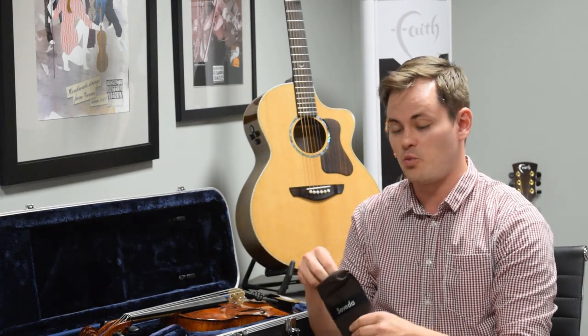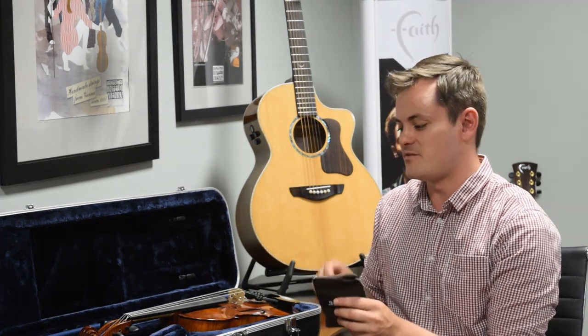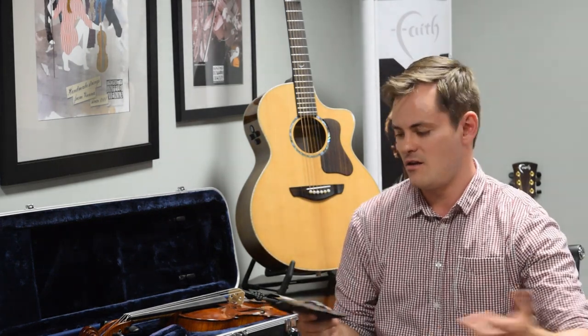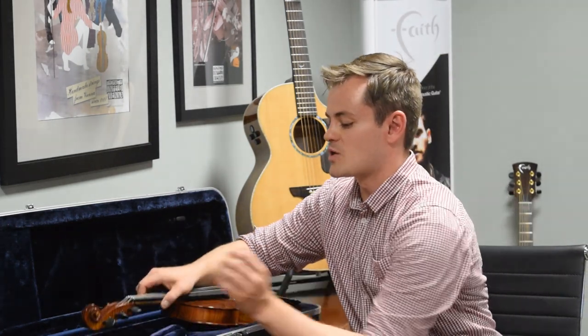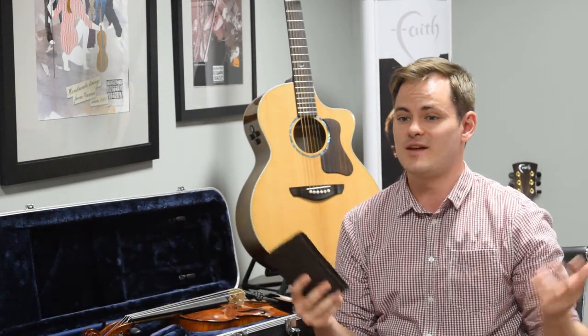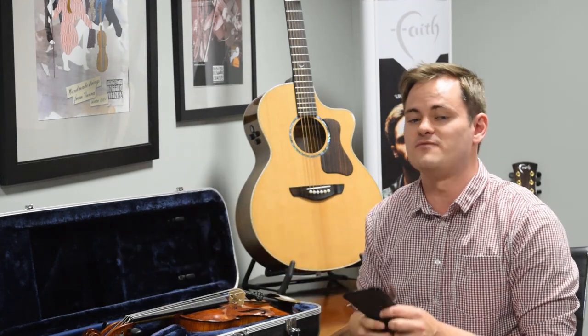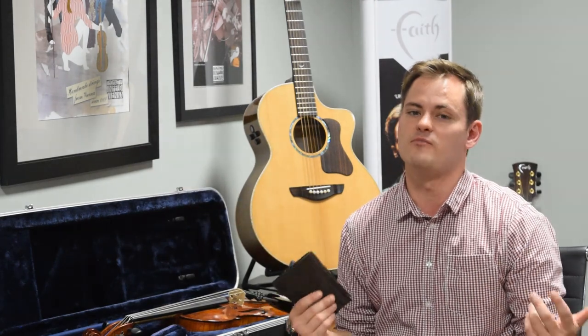Right now we're using just one Boveda packet inside a sleeve for this violin. We could use two and their effectiveness would continue for a longer period of time. Boveda also works harder the more it's exposed to air, so inside this room it's going to work pretty hard and tire itself out — it might go dry within a week — but inside a controlled environment like your case, it's very effective for a period of months.